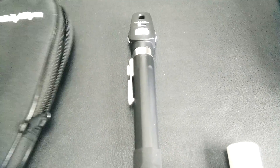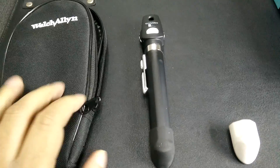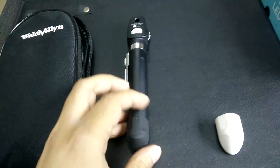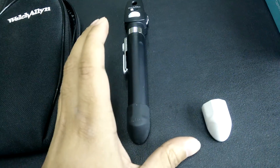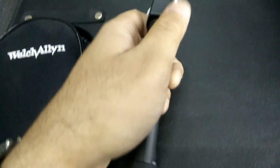And now we are looking into the box to see what are the contents. Here we have a Welch Allyn carry case which is made out of fabric. And we have the actual ophthalmoscope here. The ophthalmoscope comes with two handle bumpers. So now let's look at the ophthalmoscope in detail.